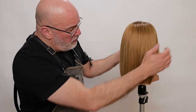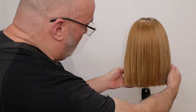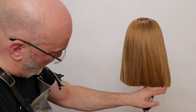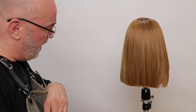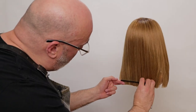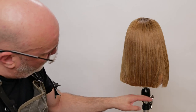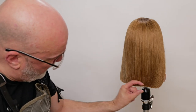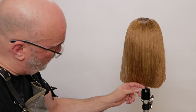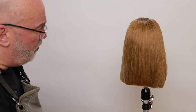We've cut our entire baseline — left side blunt, right side point cut. I can already see a major difference. The blunt side is definitely a lot more structured and solid, whereas the point cut side — and remember I've only point cut maybe the last three-quarter of an inch — already has a lot more softness and a lot more movement to it.